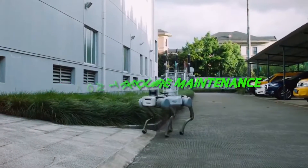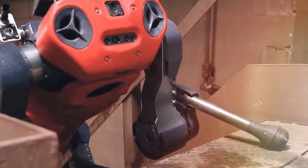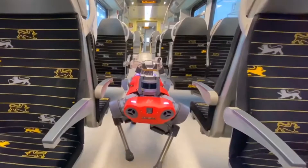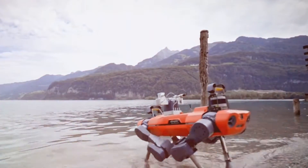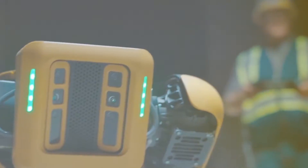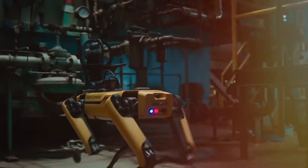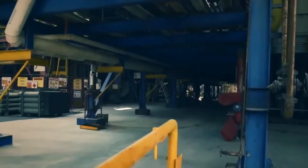Robotic dogs don't require as much upkeep as regular pets do. They don't require daily walks or grooming treatments, and eating human food won't make them ill. All they really need in terms of maintenance is to be plugged in and occasionally have their battery levels topped off. Being the owner of a robotic dog also comes with no associated vet costs. Thanks to technical advancements and businesses like Unitree Robotics, robotic dogs are becoming more and more affordable, meaning more individuals than ever can own one — even those with limited room or resources.